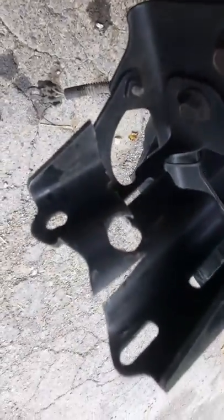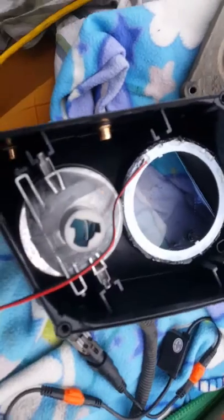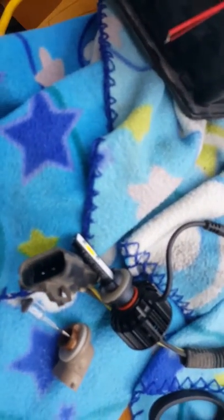I cut it with a jigsaw — ain't gonna hurt nothing — and I'll put it back together. The back of the fan has got to fit through there. This fan sticks out way further than this, so if you want it custom like that with those nice LEDs and a fan, you gotta do that modification.